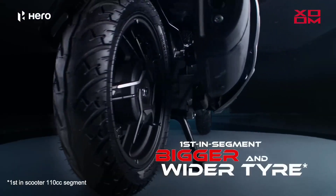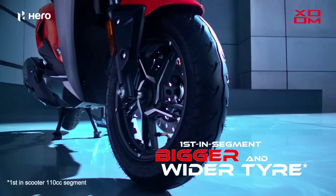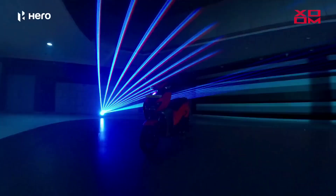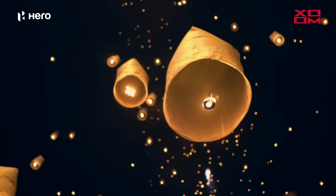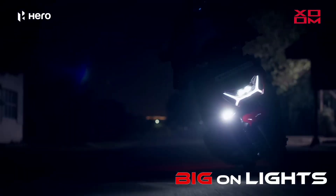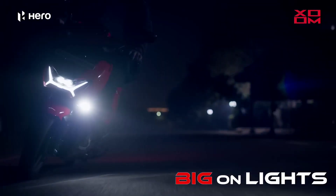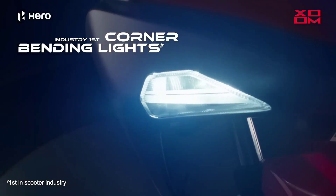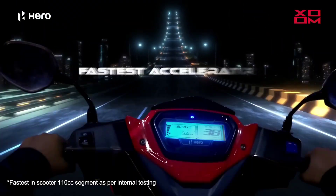Don't forget to subscribe to our channel. We will be able to get a video. Let's talk about the look. First, let's talk about the look. There's a headlight portion. There's a look at the headlight. It's a XRH. It's a Hero. It's a zoom bike. This is a 110cc.